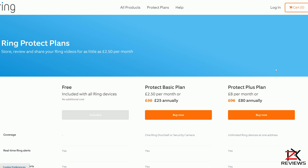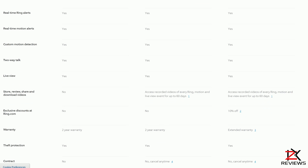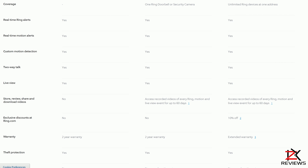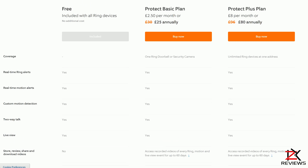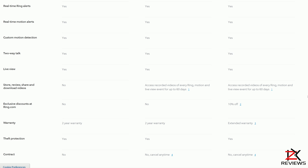Now let's look at the packages. You get a 30-day free trial to store, share, and download videos from their server, giving you the full package to start off. With the free package you get everything except storing, reviewing, downloading videos and no discounts. With the basic plan you get everything including store, share and download but for only one camera device — that's £2.50 per month or £25 yearly, which works out at just over £2 a month if you pay for the full year.